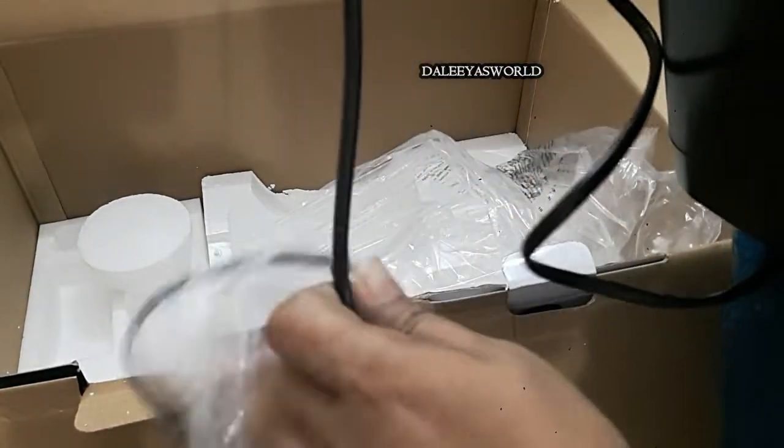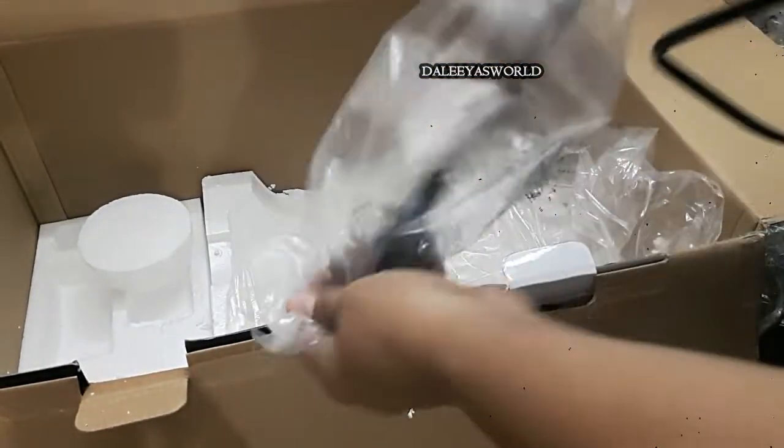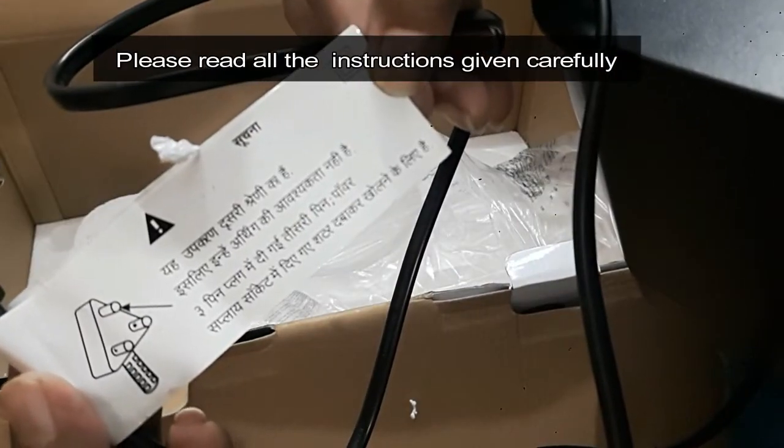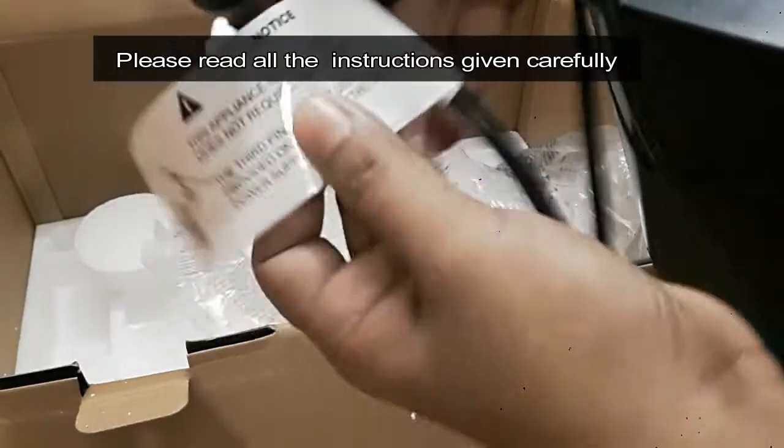You can read the instructions before using it. And friends, please, please read carefully all the instructions before using this food processor.